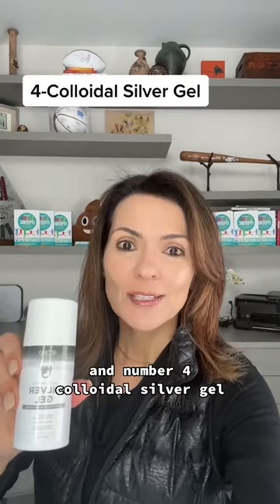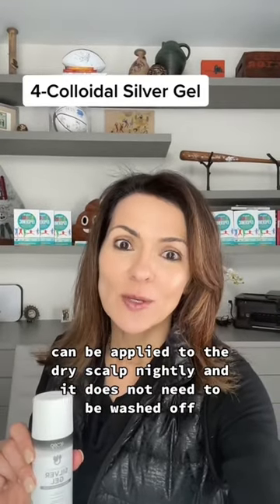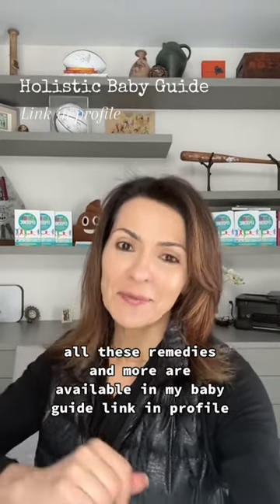And number four, colloidal silver gel can be applied to the dry scalp nightly and it does not need to be washed off. All these remedies and more are available in my baby guide, link in profile.